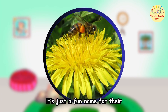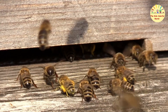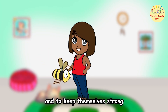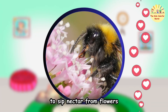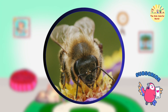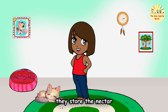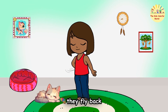Corbiculae is just a fun name for their pollen baskets. They carefully pack the pollen and carry it back to the hive. They use pollen to feed their baby bees called larvae and to keep themselves strong. Now, let's talk about nectar. Bees use their long tongues to sip nectar from flowers, and while they're at it, their fuzzy bodies brush against the flower's pollen — so they get pollen and nectar at the same time! They store the nectar in a special part of their bodies called a honey stomach, and once their bags are full, they fly back to the hive.